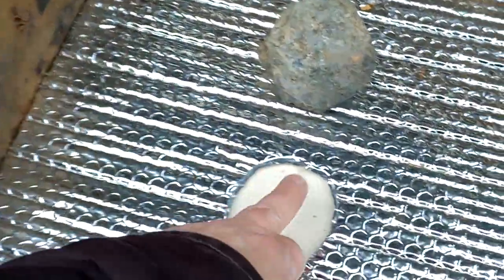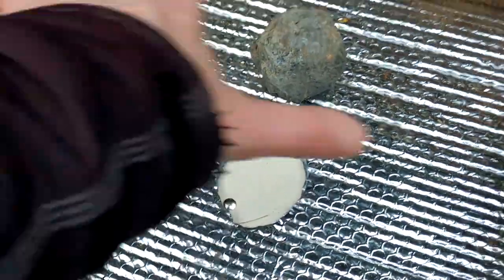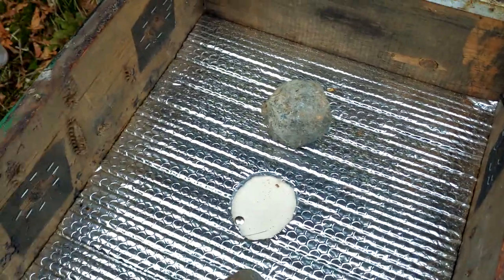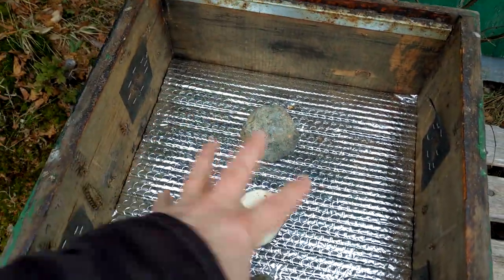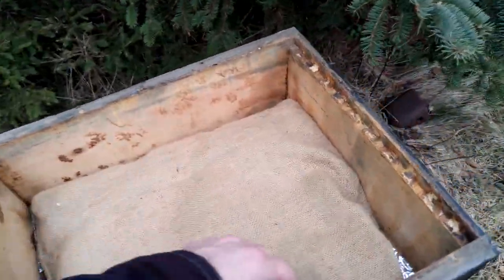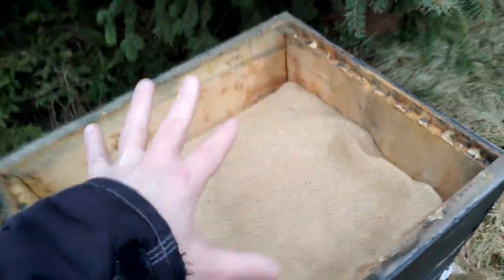I've definitely changed my mind about putting a piece of canvas over the inner cover hole in this situation, mainly because I can't see what's going on — whether the bees are coming above the top bars or whatever. Whereas if I have a hive pillow instead, the hole is screened over and I can see if those bees are eating that sugar or not.